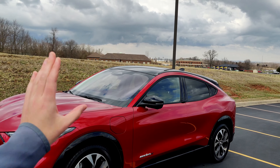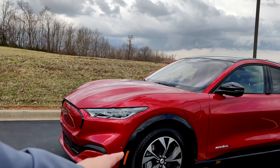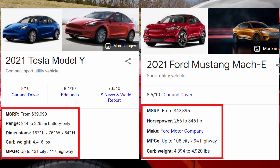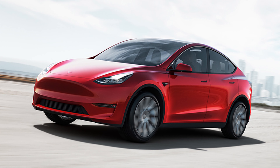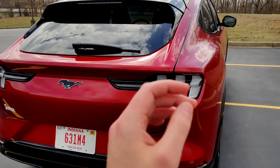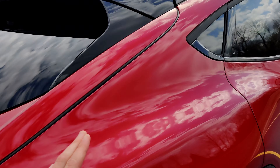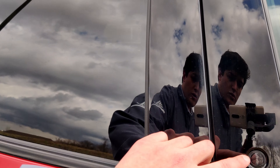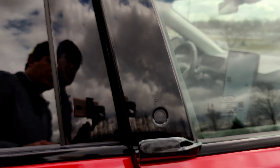The Ford Mustang is an iconic Ford vehicle that's been around for decades, and this is the all-electric version Ford is building to compete with Tesla. You'll notice some similarities between this and the Model Y, but one thing about electric vehicles I want to point out is the aerodynamics — that's the reason they don't have traditional door handles here.